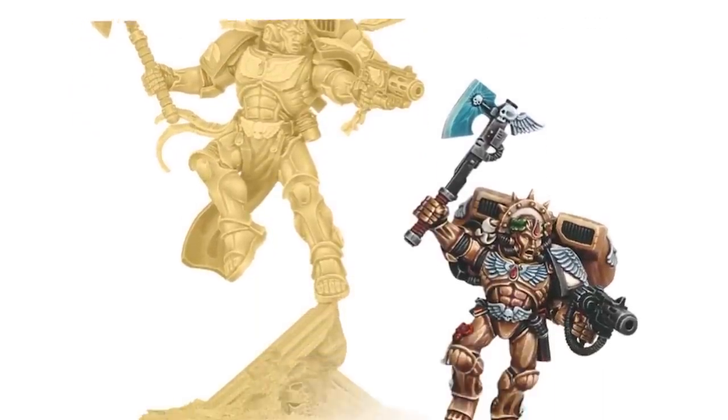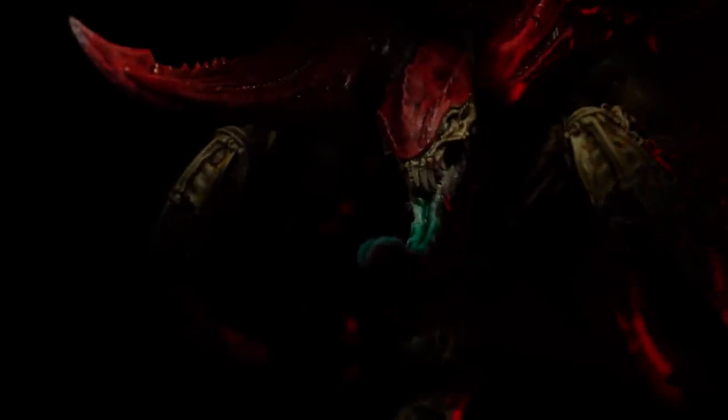Dante has been primaris-ified. Tyranids are going to be big in 10th edition. One plus one is two, so therefore today I will be 3D printing the Apex Swarmlord.